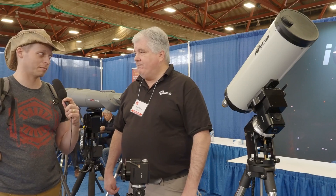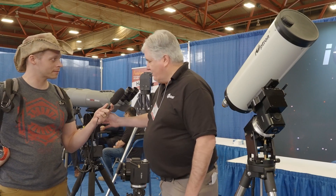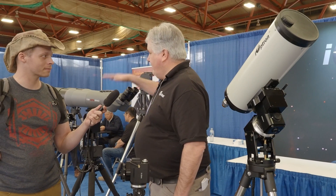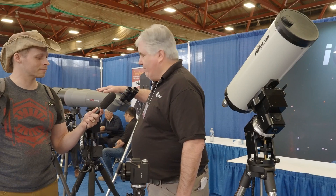You guys are making some big stuff too, right? Yeah, we have a number of strain wave gear mounts. We have altazimuth strain wave gear mounts which range from 31 pounds capacity up to 71 pounds capacity. They're unique in that your saddle can be moved from the side of the mount to the top, which really lends itself to a binocular mount. So they're real popular with binocular users.